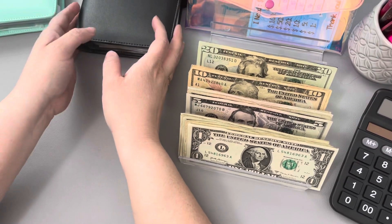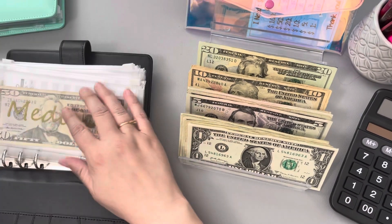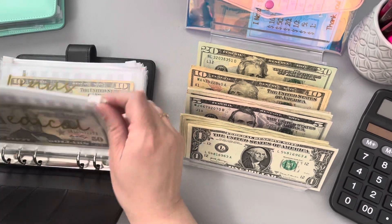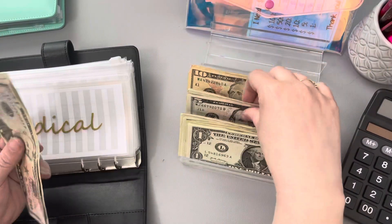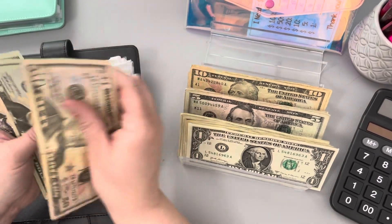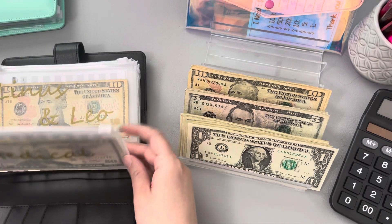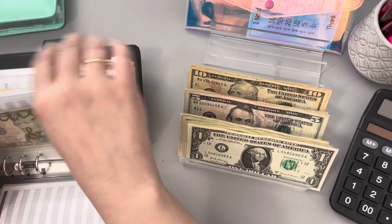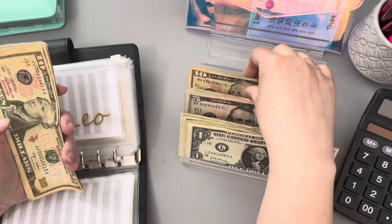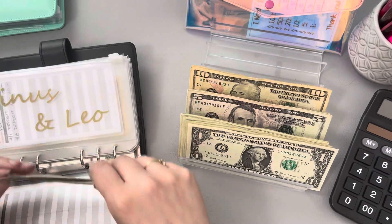We're all set with our variable binder. Let's go ahead and take out our sinking fund binder. Medical is going to go ahead and get its weekly $25 — so $20 and a $5. That currently has $50, $70, and $5, so $75 in medical. We are trying to bulk that up about $100 a month. Linus and Leo's sinking fund is getting $15 — so a $10 and a $5 — and that takes us to $45 for week three.